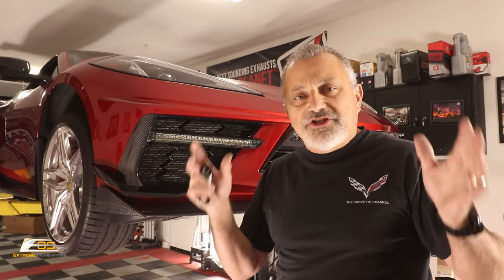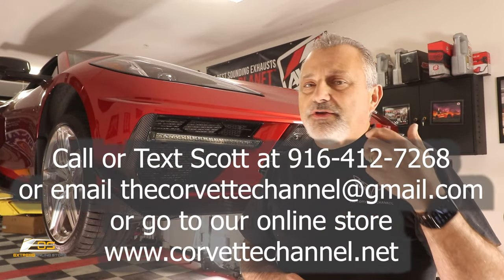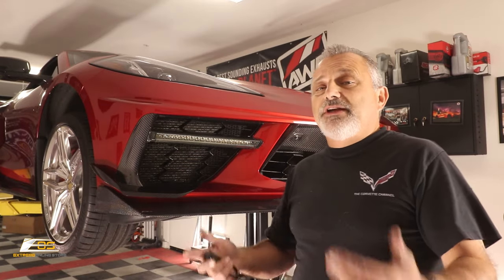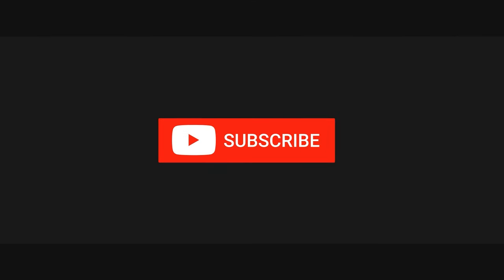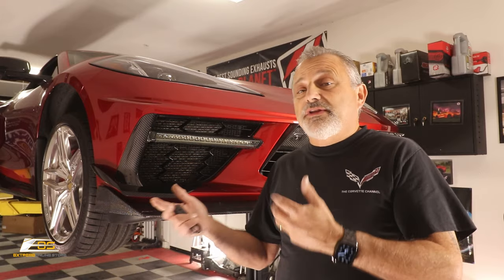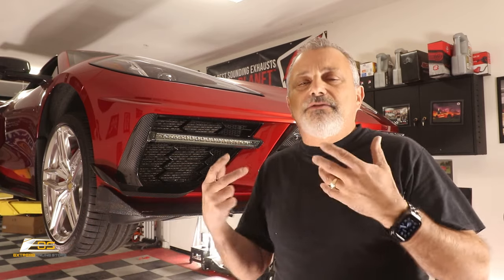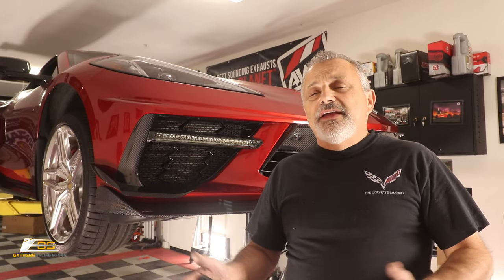If you're looking for any of those parts, be sure and reach out to extremeonlinestore.com, or reach out to me — I'll put all of that information right here on the screen. Everything you see on my car is from Xtreme and it just looks great.